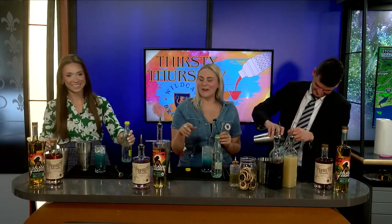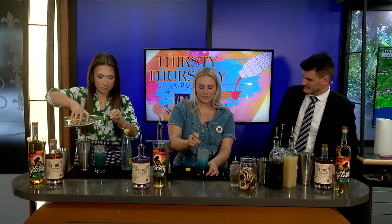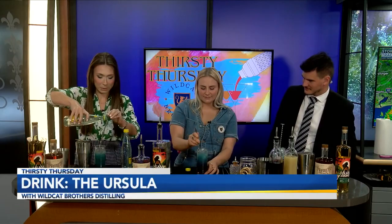Before you serve this to anyone, this is gonna be called the Ursula by the way, guys — it kind of looks like a gradient. You always want to stir it before you drink it. We're gonna stir but we have to go to break, stay with us guys, we'll be right back.